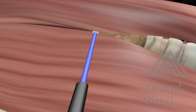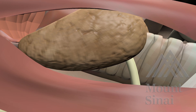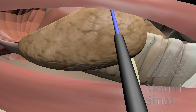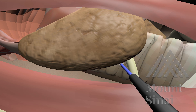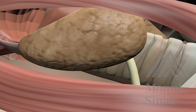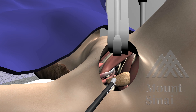This brief animation shows how the sternal and clavicular heads are separated to reveal the thyroid lobe. Then, the thyroid is carefully dissected from the surrounding tissue. Great care is taken to avoid damage to the laryngeal nerves. Once completely dissected, the thyroid lobe is removed.